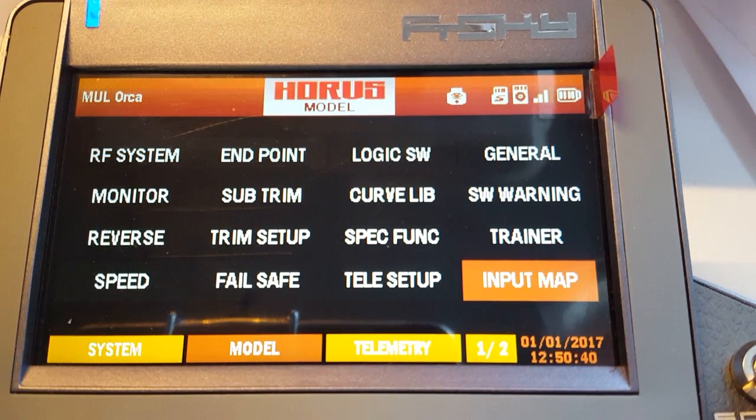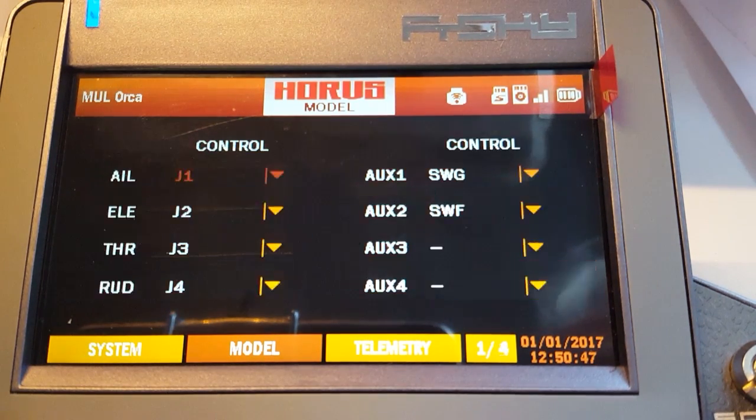Then scroll to input map. This is where you set your switches. Go to aux 1 and aux 2 and select your switches. I selected switch G for my arming and switch F for my beeper. I'll show you that in the Betaflight receiver tab in just a minute.